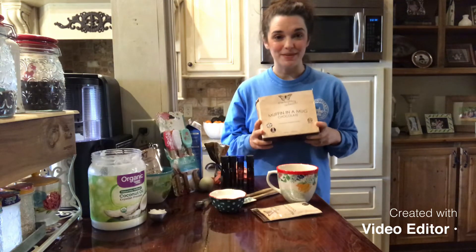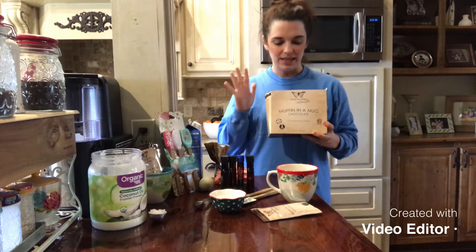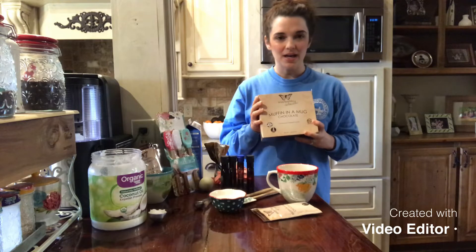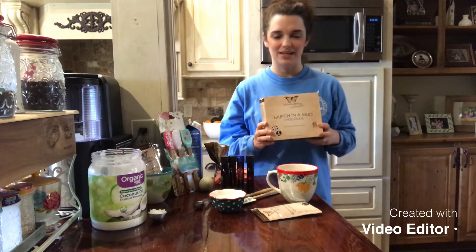Good morning and welcome to Cooking with Coach Amy. I'm Coach Amy and we're gonna be cooking a muffin in a mug. This is something that is super easy to do. You can get a box of this muffin in a mug mix at TrimHealthyMama.com, and this is just an easy little snack or breakfast or lunch or supper, or whatever it is that you need it to be.